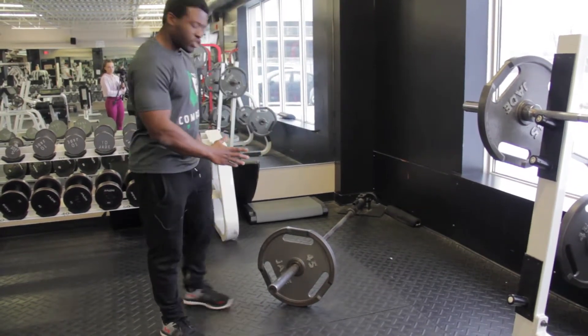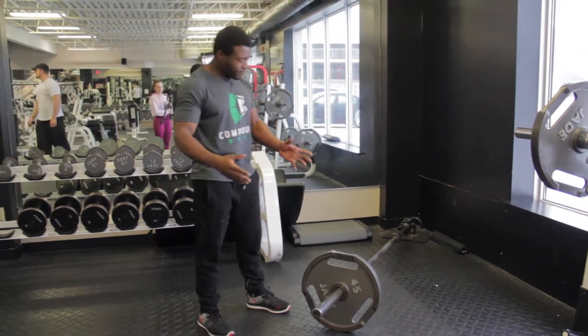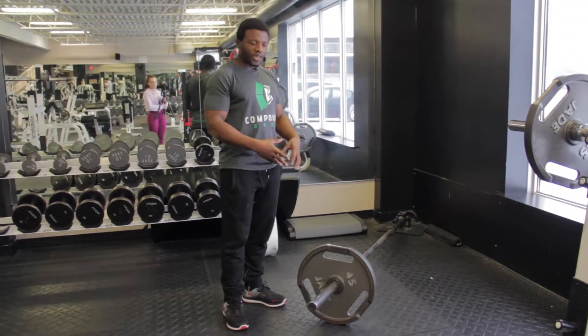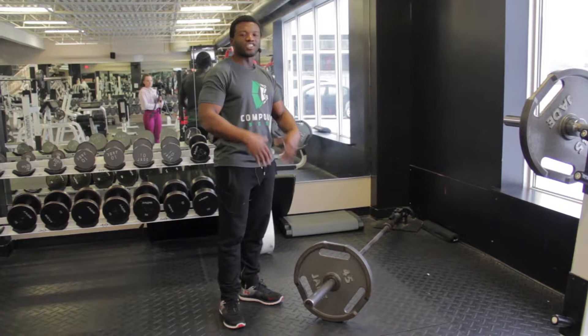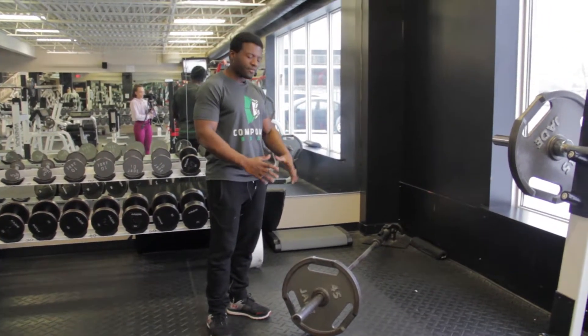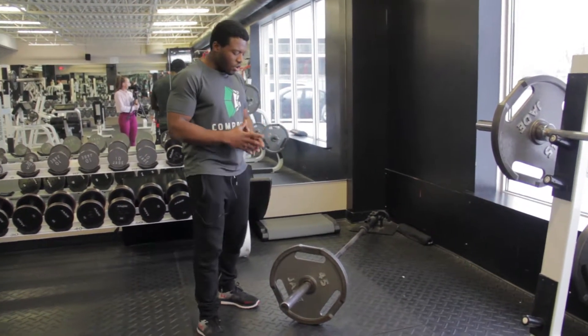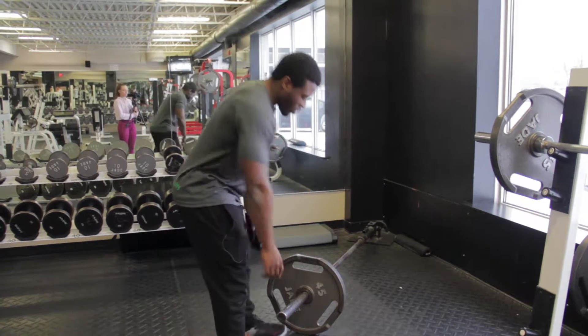Right here we have the landmine. You're going to load the bar according to the weight you're going to use. Start with a small weight — don't go overboard. Learn the technique and go through the motions first. Once you feel comfortable, then start to add weight and play around with the technique.